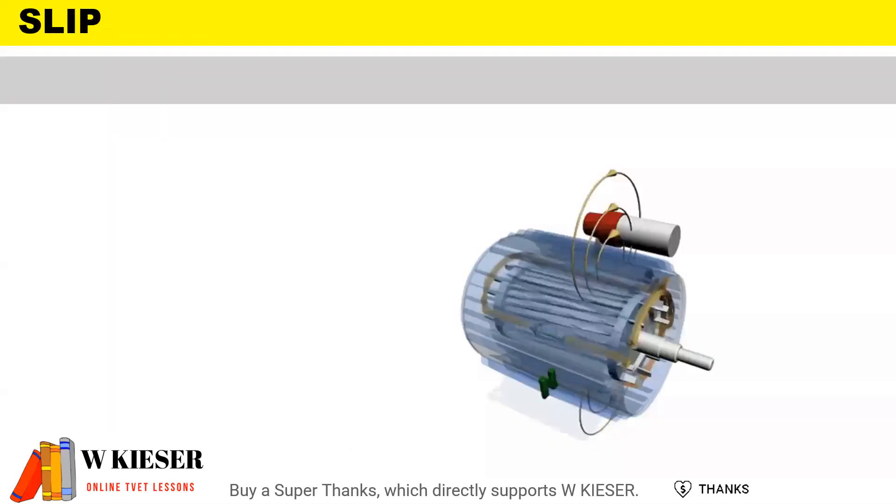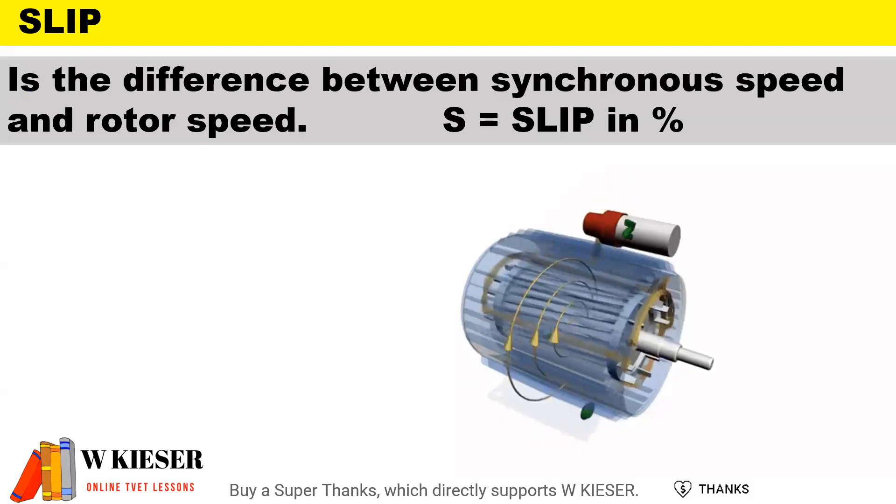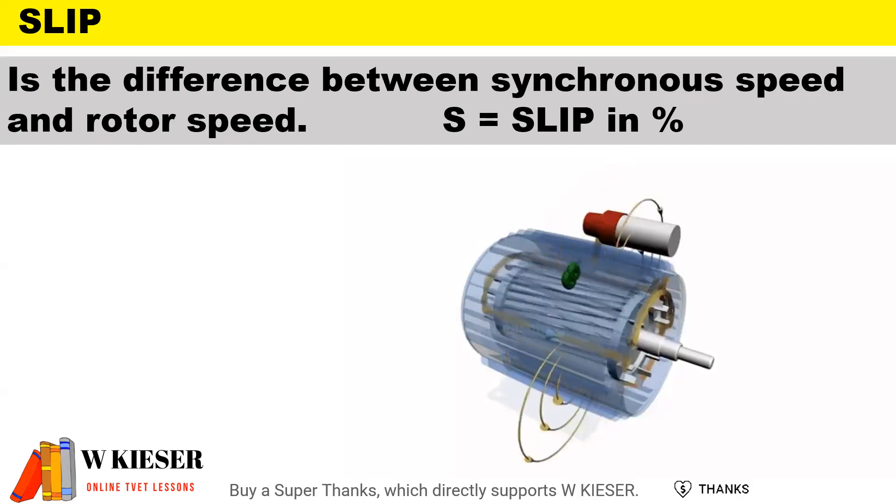In terms of slip, in order for EMF to be induced and for the machine to operate, there is a difference between the synchronous speed and the rotor speed. The rotor speed is the speed of the actual rotor, and the synchronous speed is the speed of the rotating magnetic field.